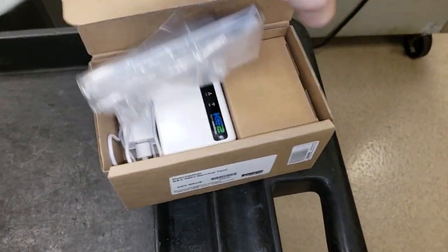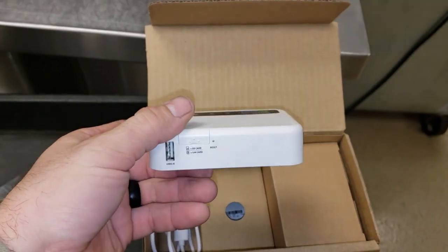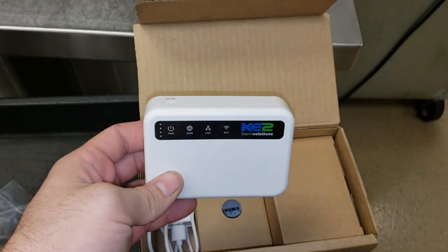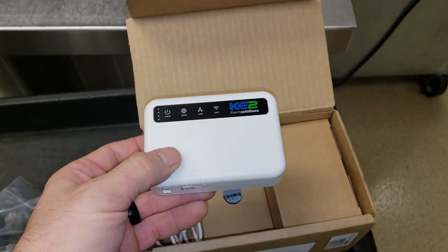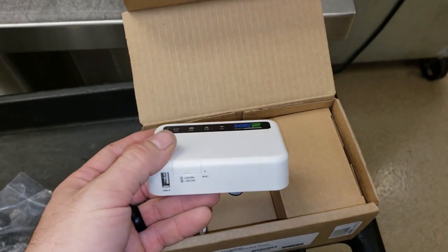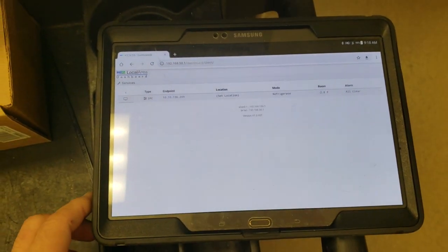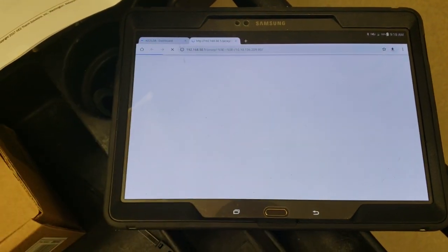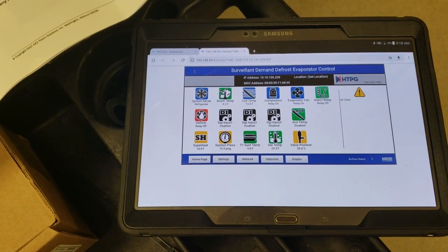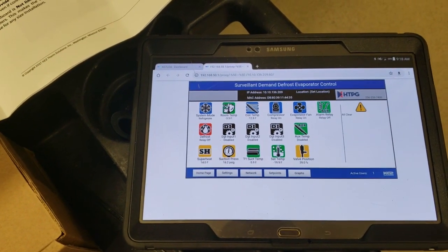So we're going to see how this thing works. The Wi-Fi service tool gives me wireless access via my smartphone or tablet, and I don't have to plug the ethernet cable into the Key-o-Therm controller anymore — supposedly. So we're going to try it out. I plug the Wi-Fi service tool into the ethernet port of the controller, simply enter the IP address, and here we go — we have a full display allowing us to see everything we need to see.